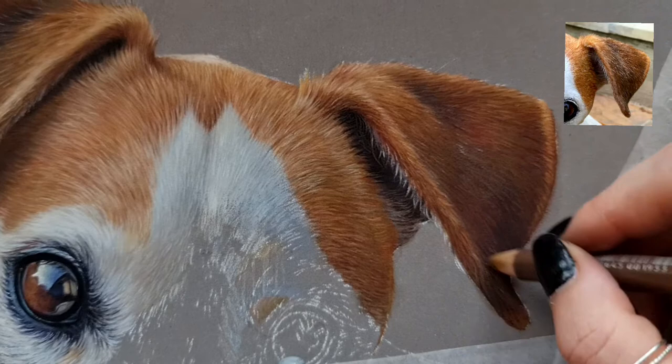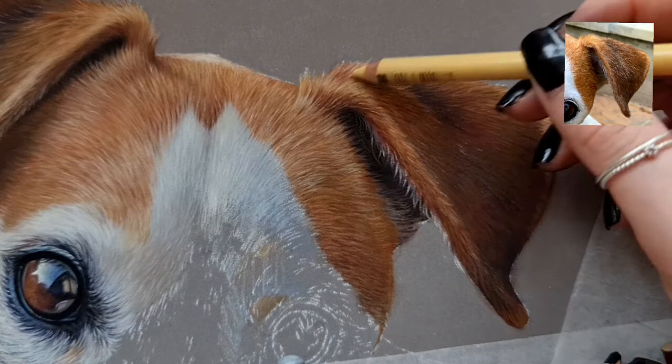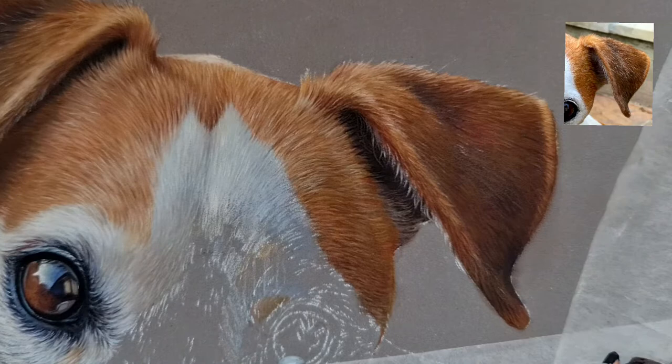The beauty of pastels is you can always go over and desaturate the colours if you need to. In my opinion, it's probably better to be on the more vibrant side of things first, and then you can always desaturate later.